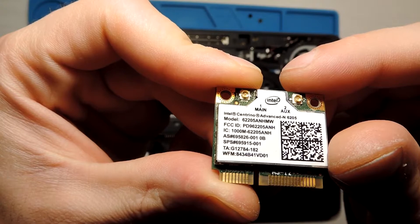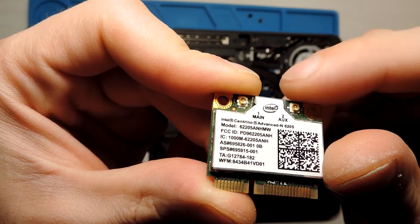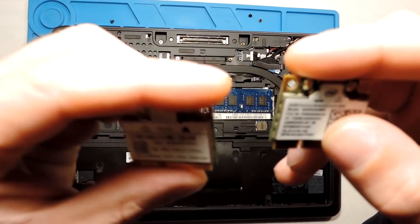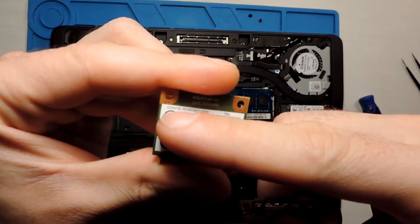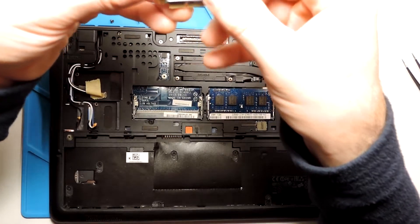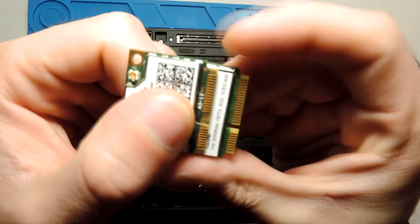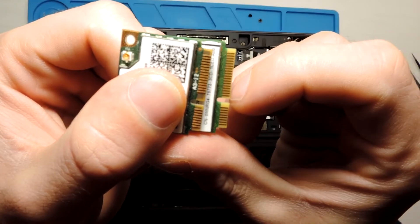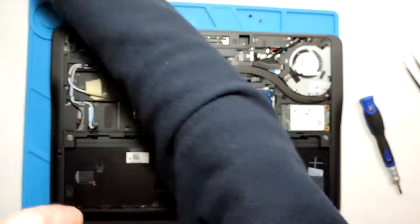You can see the model of the new card — it's a different model and a different brand. The old one is Intel. They are quite similar in size but laid out differently. The pins are a bit different — there are fewer pins on the new one — but I did some research and it should work, hopefully.